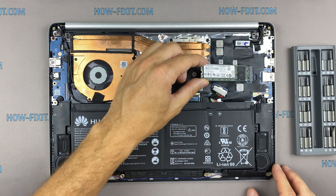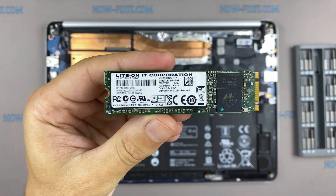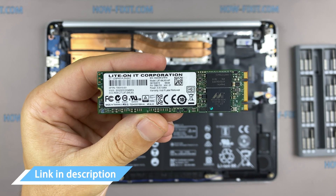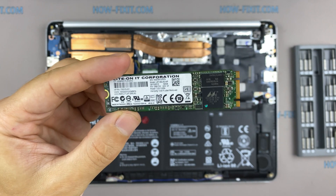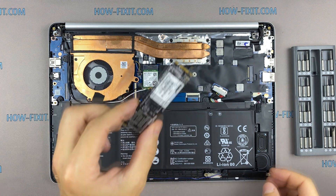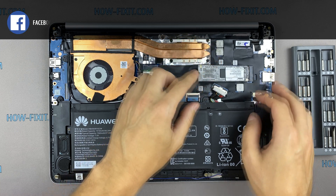This laptop supports SSD type of M.2 SATA and also you can install M.2 NVMe storage. In the description I left a link where to buy an M.2 SSD for upgrade. Also, in the description you will find a link to a video where I explain the difference in types of M.2 SSD drives that work on SATA 3 bus and M.2 NVMe which work on PCI Express bus.